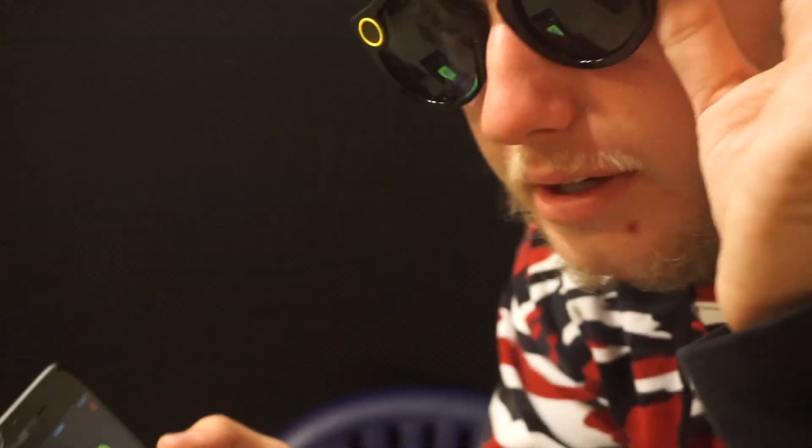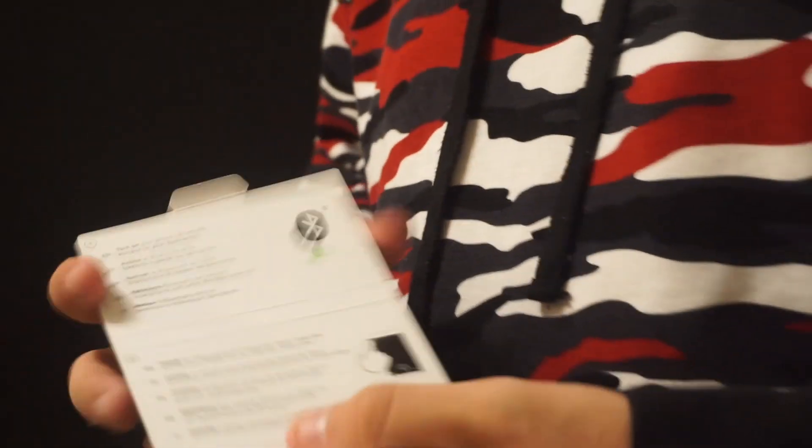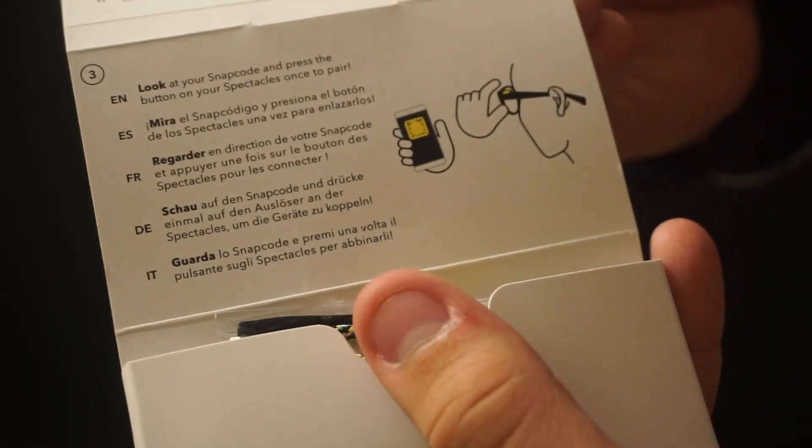Alright, so you put them on, and then you just hold it and connect it — so you press the button. We're gonna get it and I'm gonna show you what it looks like. So I'm gonna press the button now and let it sync. The third step says look at your Snapcode and press the button on your Spectacles once to pair. I pressed a couple times, but yeah, it'll tell you like what it is and the steps.